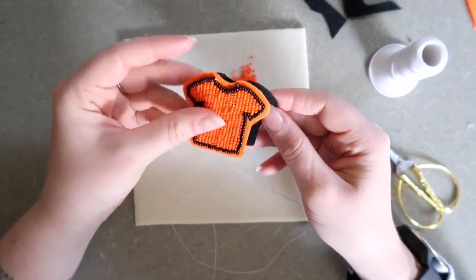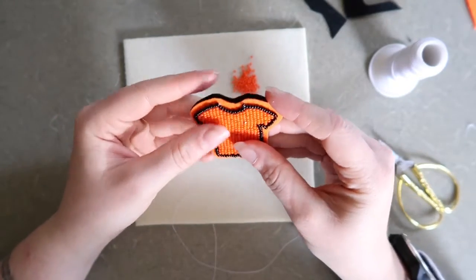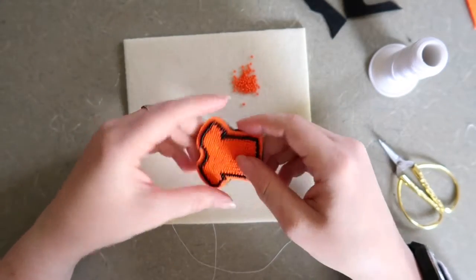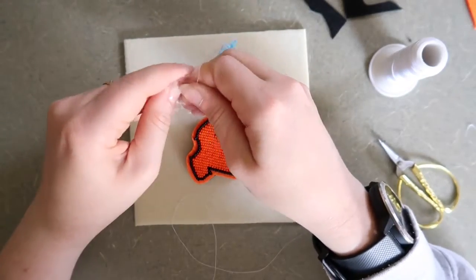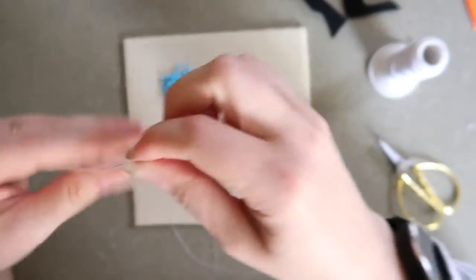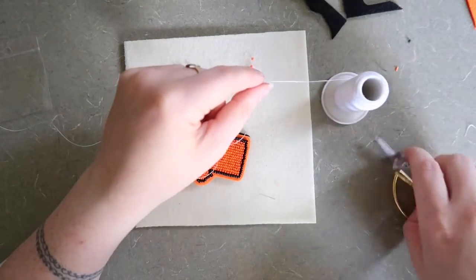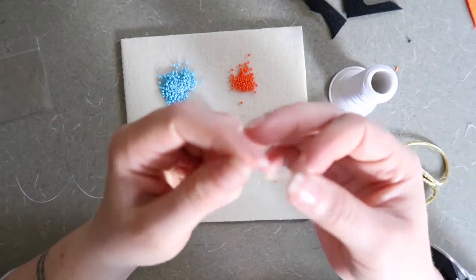The next step is to finish our piece of beadwork. We're going to line up the beadwork to the backing the way that we want it, and we're going to do a process that's called an edge — which is putting beads along the edge of your piece and sewing the back and the front together. I'm going to be using some blue beads for this. When you start your edge, it's better to have a thread that's way too long than too short, because you really don't want to have to stop midway through. I always cut a fresh thread when I am about to do my edge.